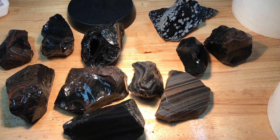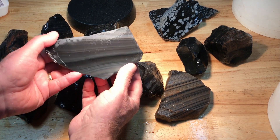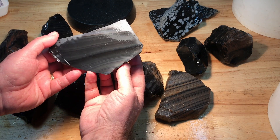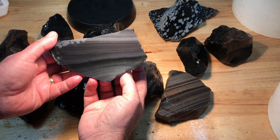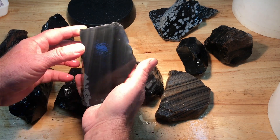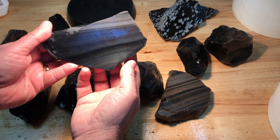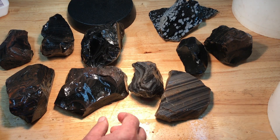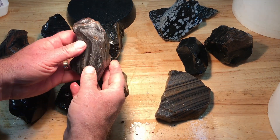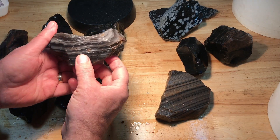In this segment we're going to talk about refractive obsidian and orientation. Here's a piece of okay-grade rainbow obsidian, but you've got to get it at just the right angle to catch all the right color — any other direction and it doesn't really show. You really want to align it well before you put it in the saw.